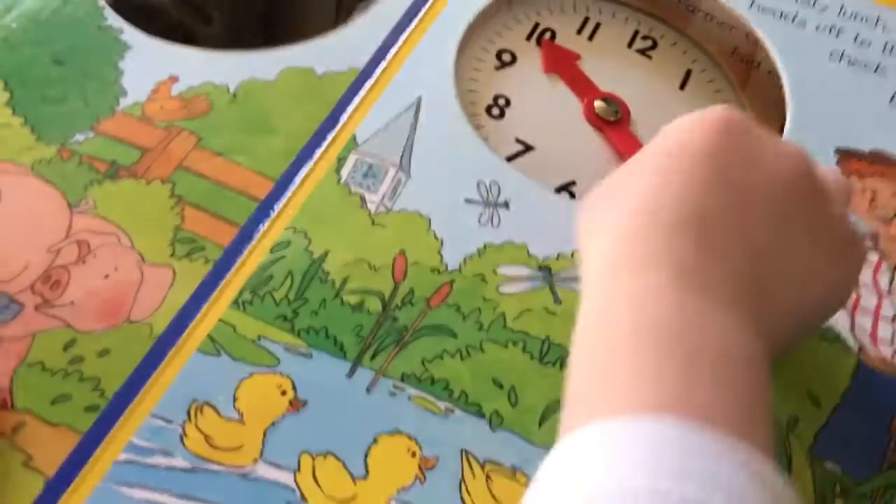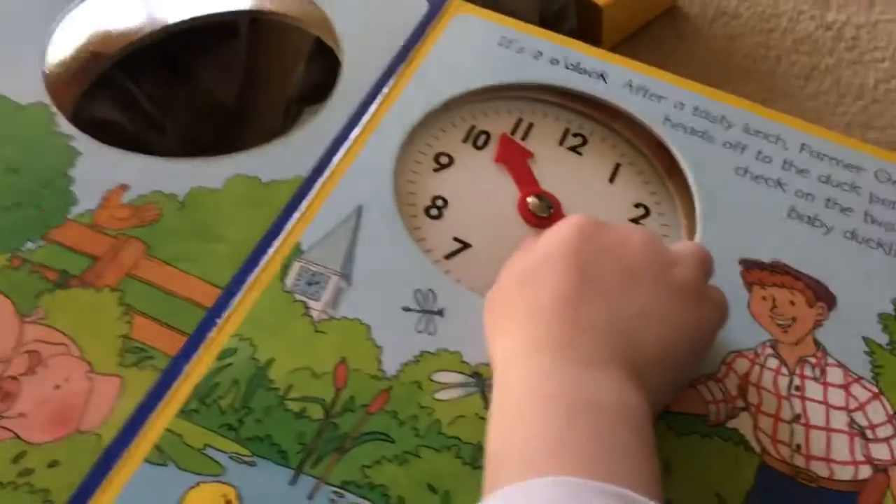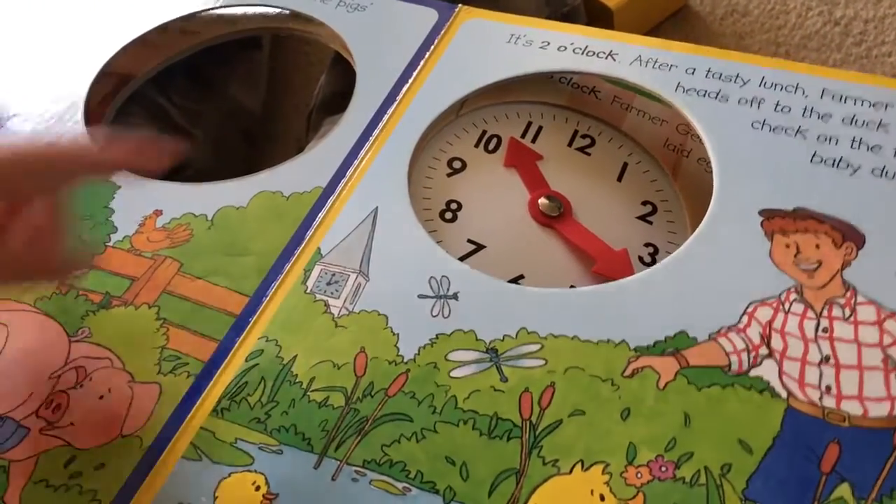Can you find the clock on this page, in the picture? Where's the clock in the picture? It's in the church. No, on this page. Find it. There.